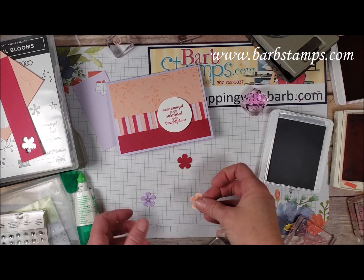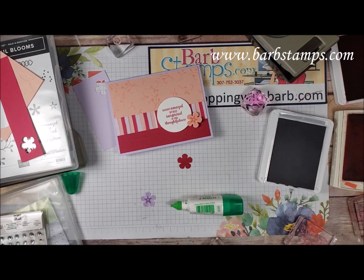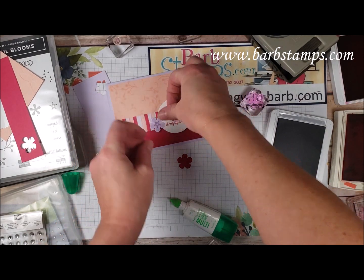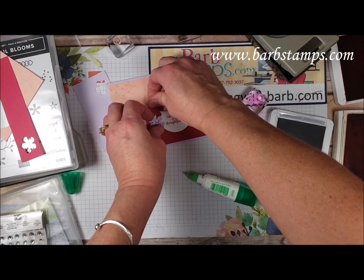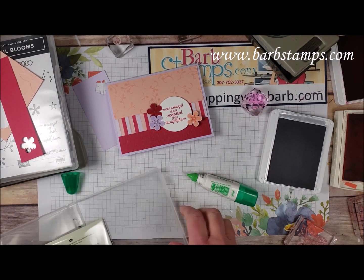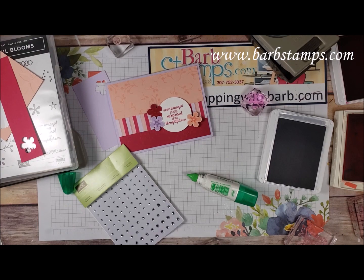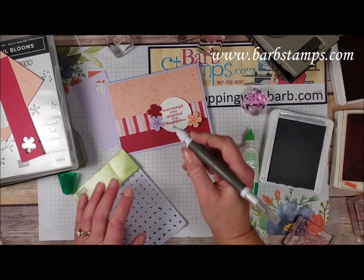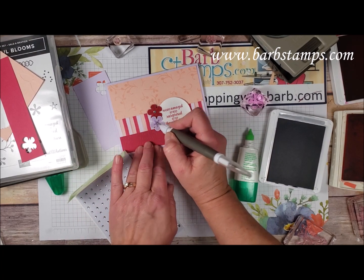I'm just going to add these flowers to the card — the Purple Posy one right here, and the Lovely Lipstick one right there. Then I also thought we'd bring in a few rhinestones. I'll add a rhinestone to the middle of these flowers using my Take Your Pick tool — a medium-sized one on the Lovely Lipstick and small ones on the other two. Just like so — isn't that adorable, oh my gosh it's so cute!